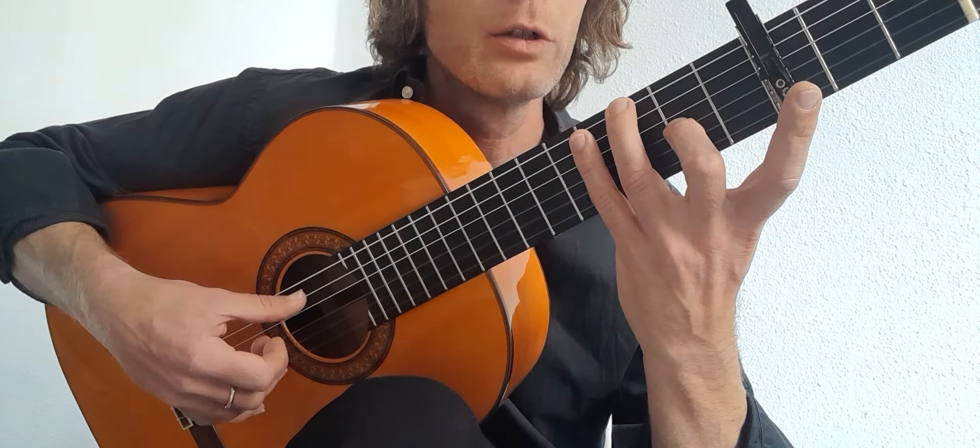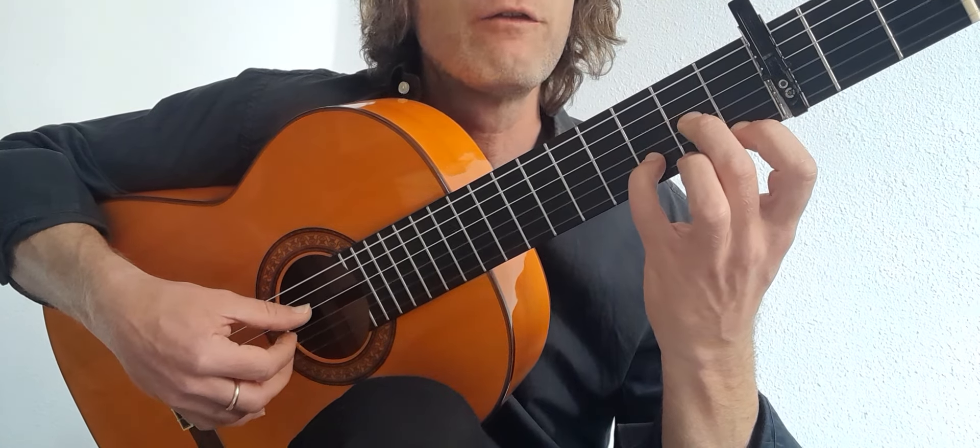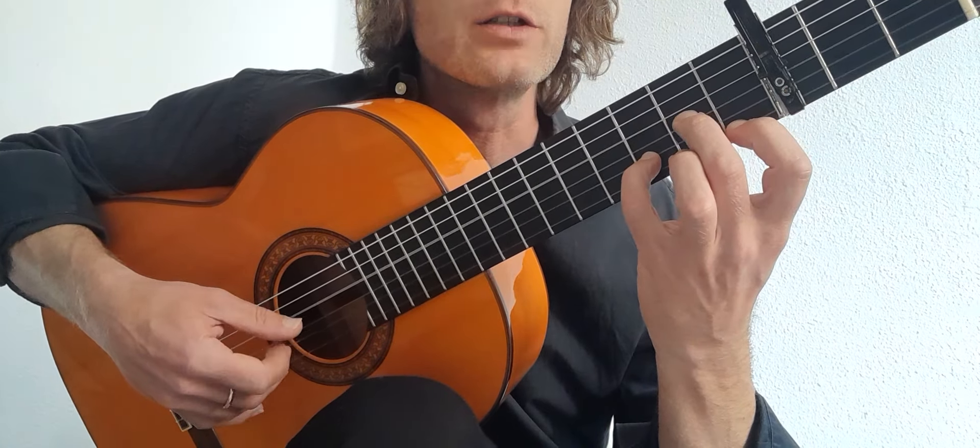Add your third finger to the third fret on the sixth string. And now it's 6, 3, 2 — 6, 3, 2 — 6, 2.